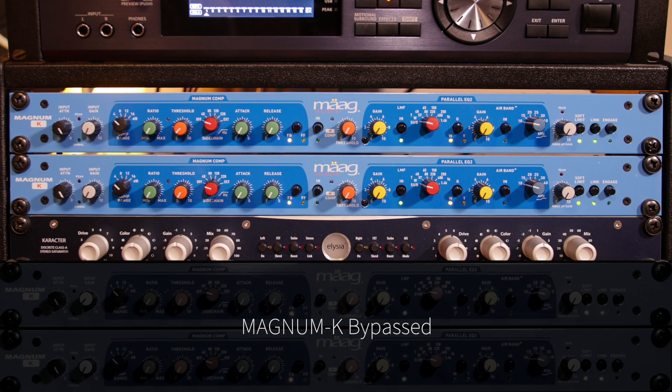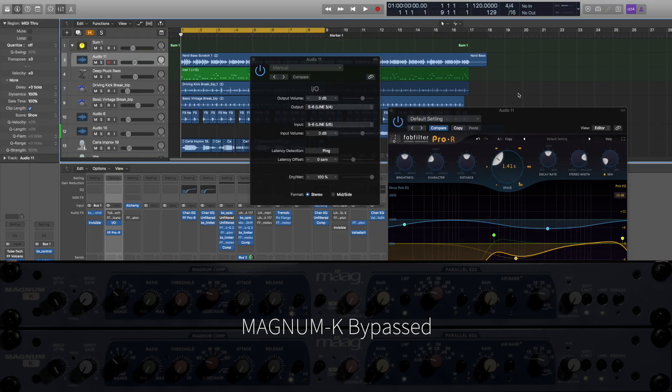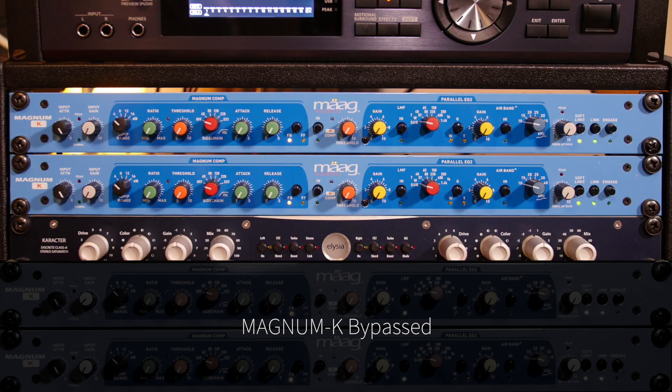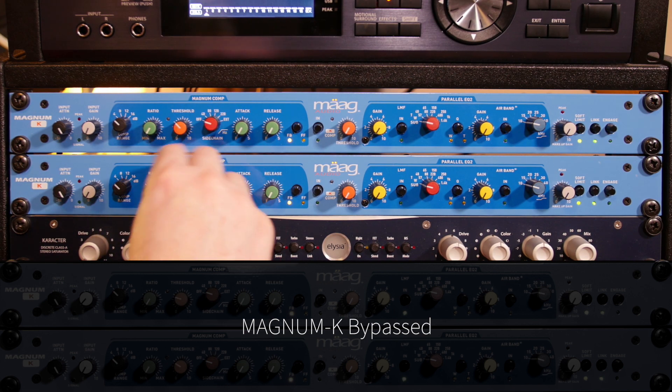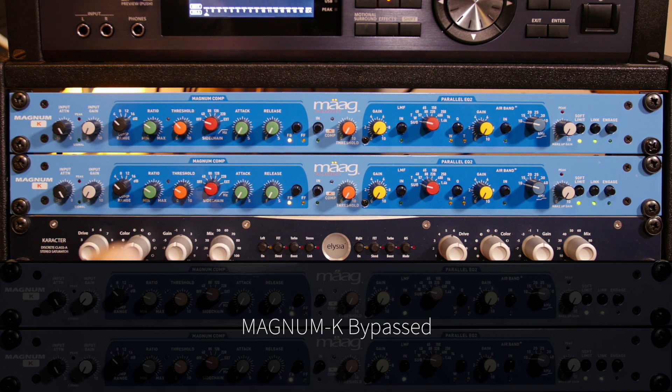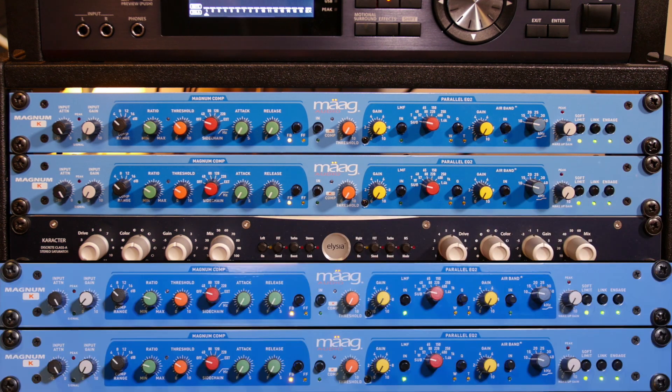Moving over to the hardware, let's take a look at the elements in the mix I want to concentrate on. First up I want to take a look at the bass line. I'm going to play the bass in the mix and then take a listen to it in isolation without the Magnum K engaged. The recording is pretty good already — a nice starting point. So let's start to add some compression. I'm going to up the ratio and threshold so we immediately get some gain reduction and trigger the compressor. We'll see the blue lights firing, and I'm going to engage the Marg.